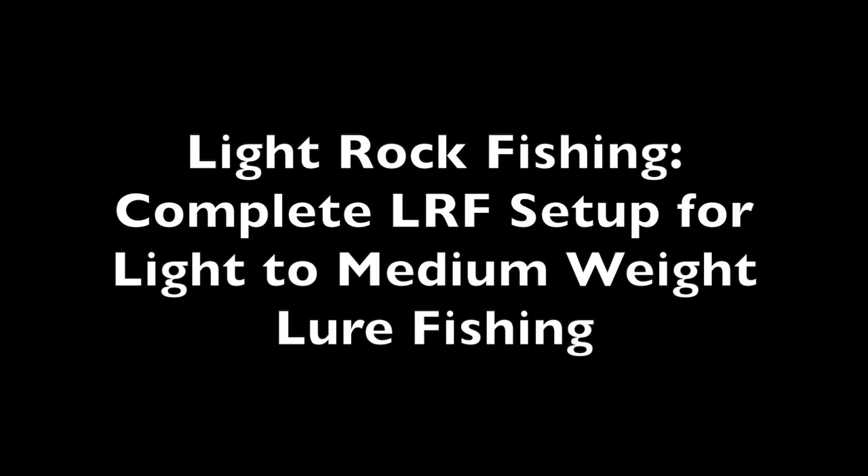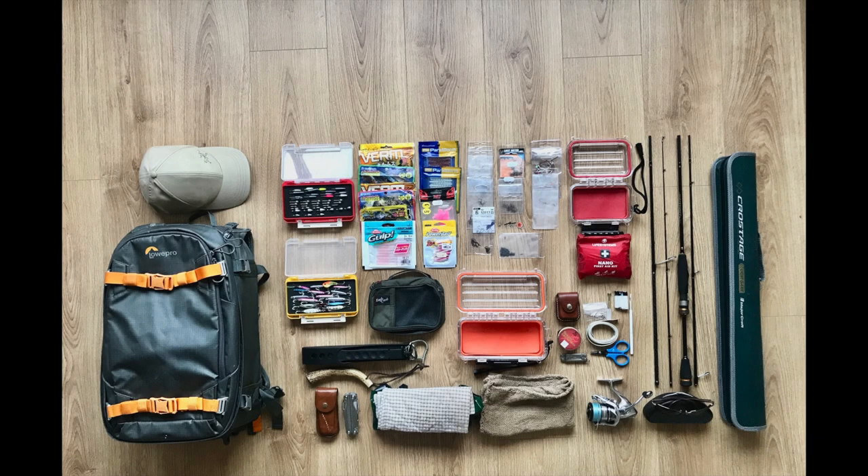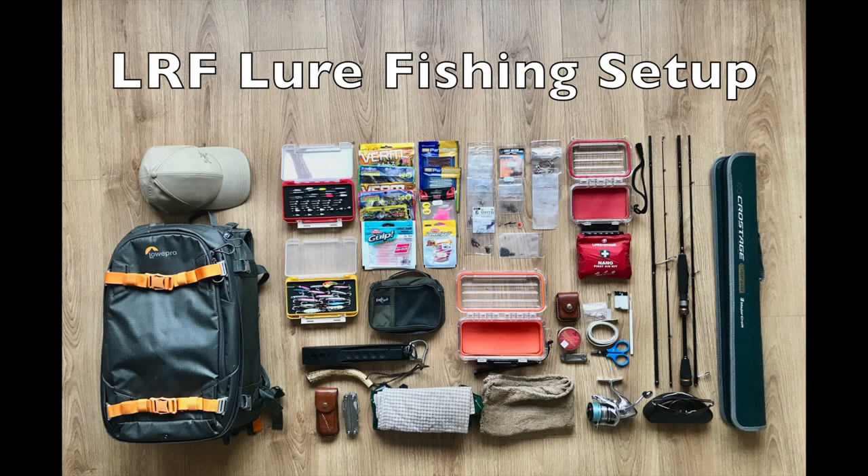In this video, I'm just going to run through my complete setup that I use when I'm light lure fishing, also known as LRF or light rock fishing. I just see it as light lure fishing in the 3g to 15g lure range.